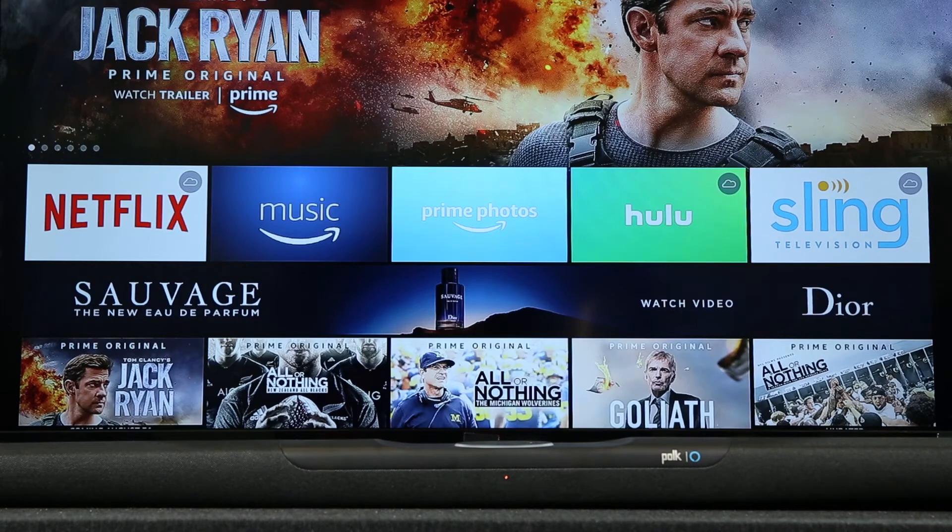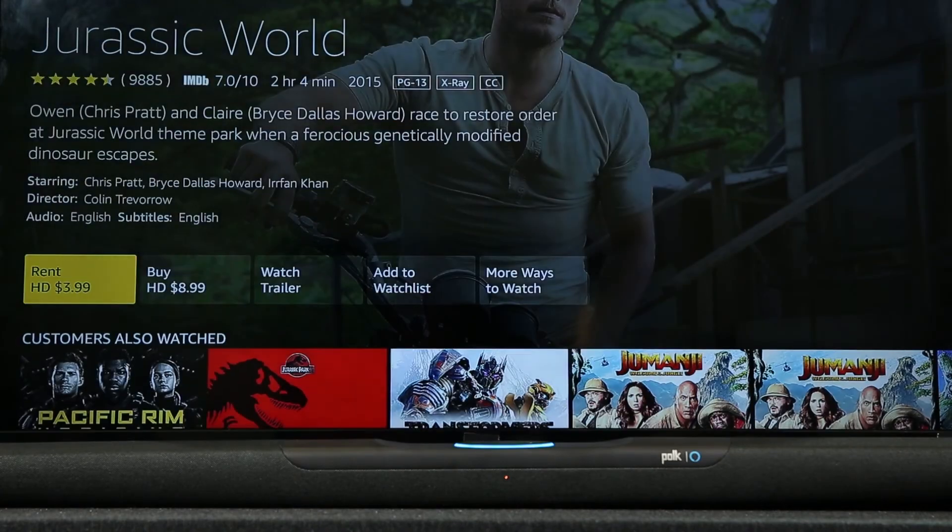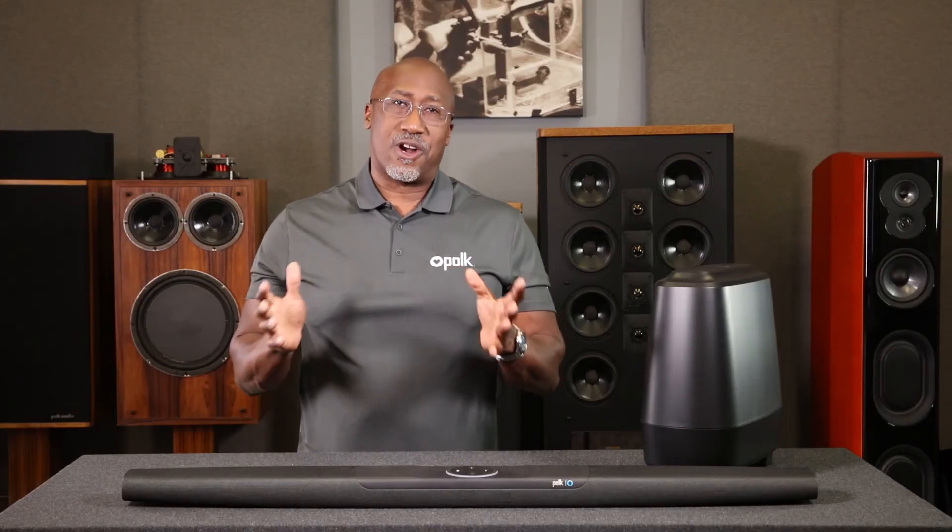Quickly search and access your favorite content. For example, say 'Alexa, play Jurassic World on Fire TV' — Getting Jurassic World from Fire TV. Enjoy rich Polk sound with the convenience of Amazon Alexa. Find more information and helpful videos on PolkAudio.com or our YouTube channel.